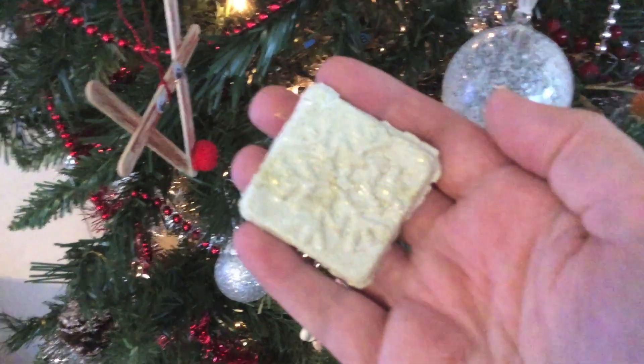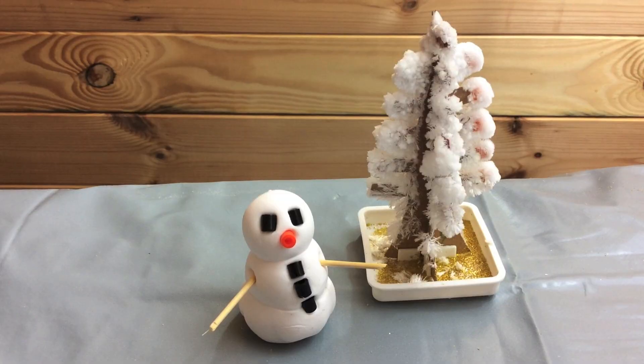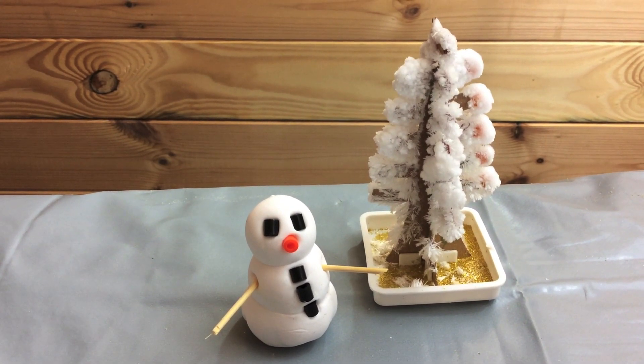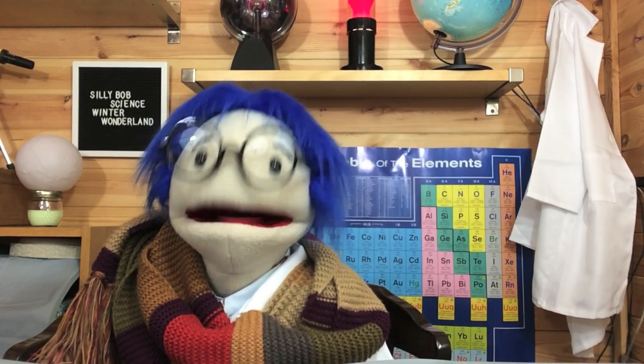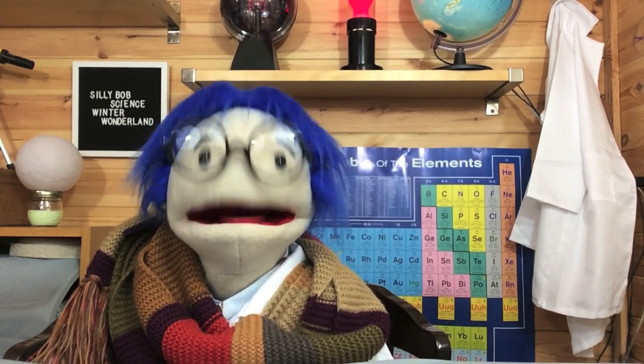The kit also lets you make a snowflake decoration. We had some extra dough left over from the snowflake kit, so we made a little snowman. Thanks for watching our wintry video. If it's winter where you are right now, I hope you enjoy celebrating it in any way that you want to.